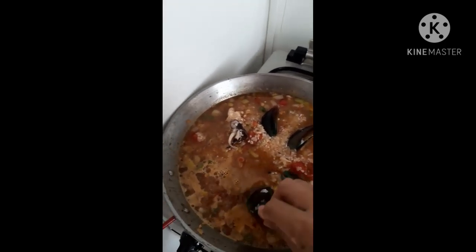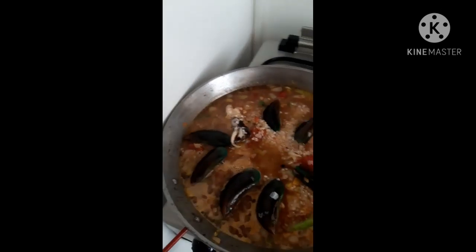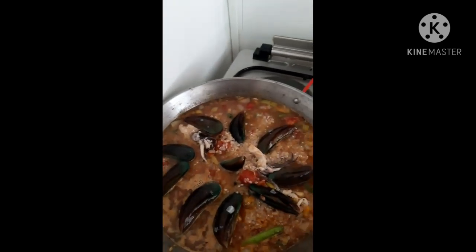Now I'm going to add my seafood. We have to lower the heat.